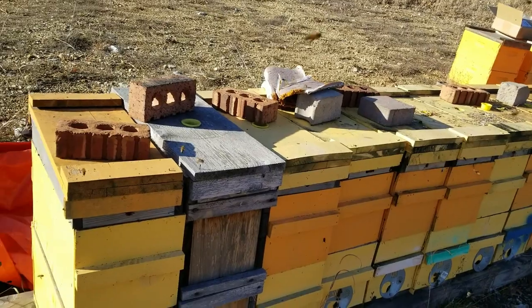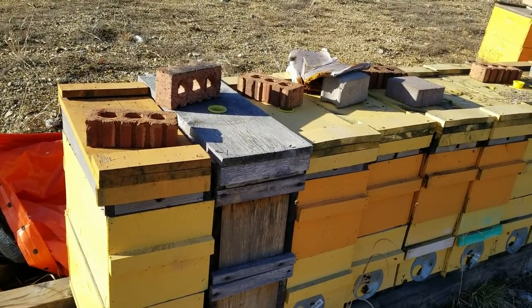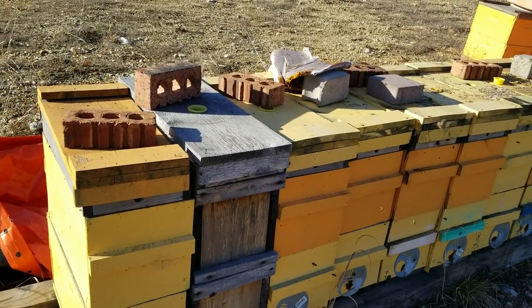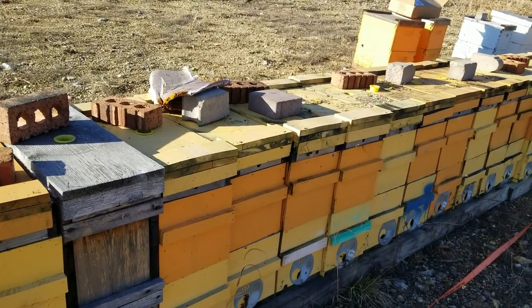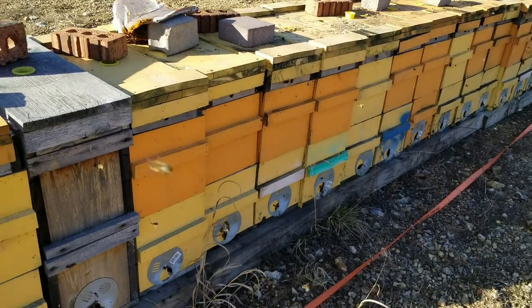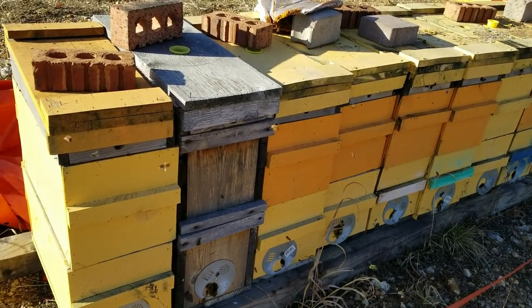Anyway folks, that's what I do with the pollen patties right now — just throwing them on top. The bees will eat them if they want them, and if not, we'll collect them when the natural stuff starts coming in and throw them in the garage for later. Alright guys, thanks for watching. Subscribe if you'd like and we'll catch you on the next video.